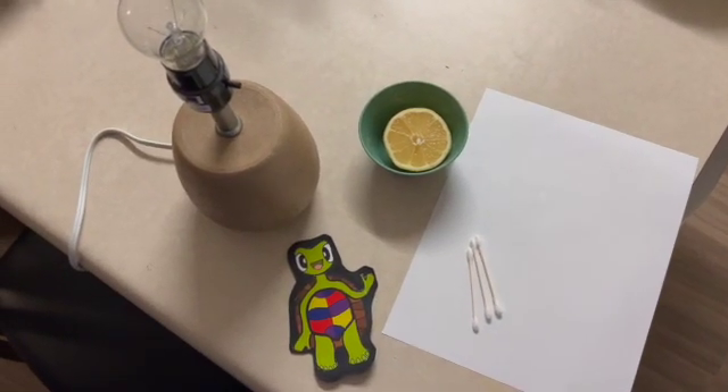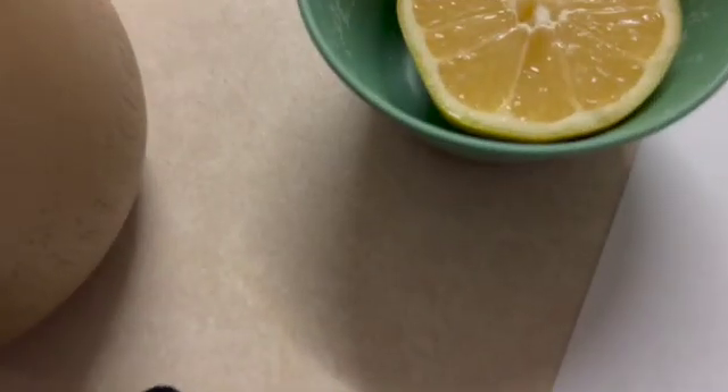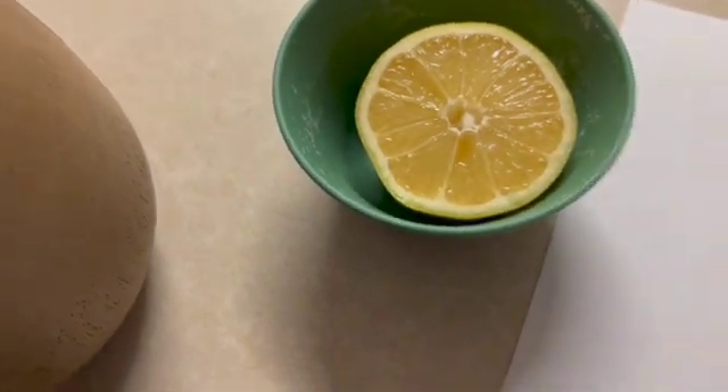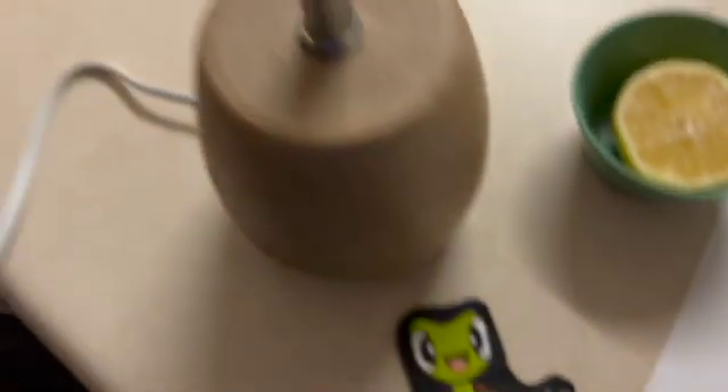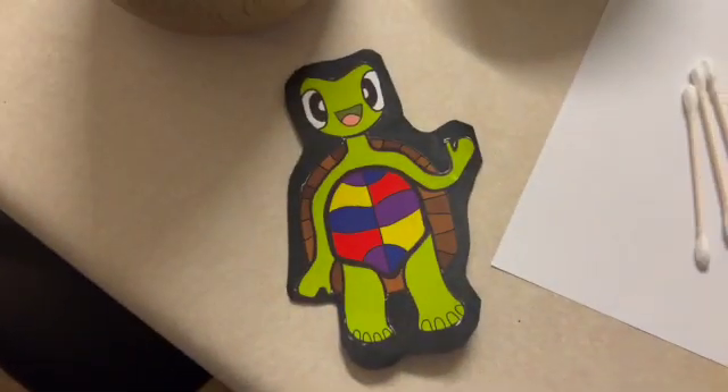So step one is to gather all your materials. You'll need a lemon and a little cup for the lemon juice, a blank sheet of paper and some q-tips, a heat source such as a light bulb, and of course your buddy Taylor the Turtle.